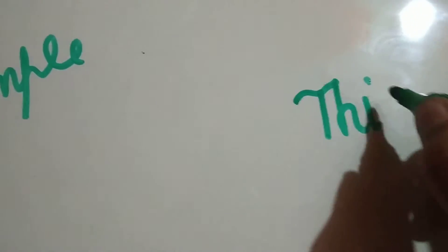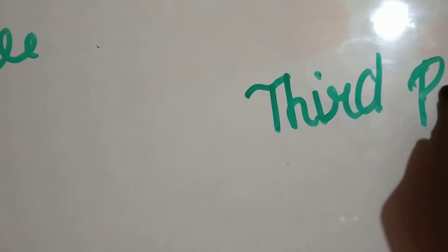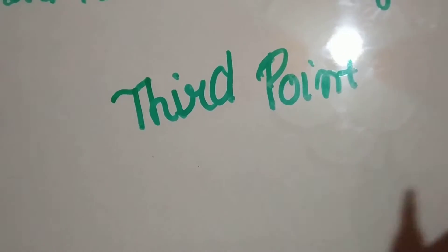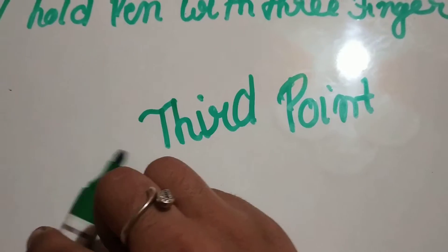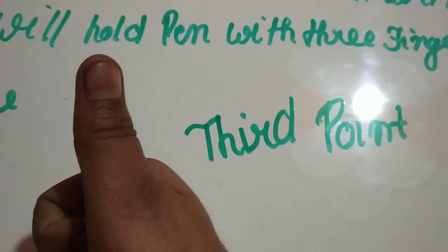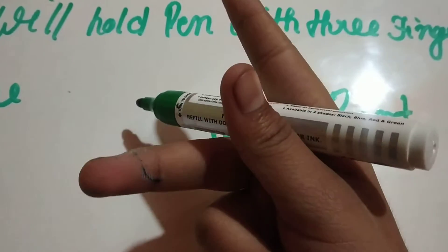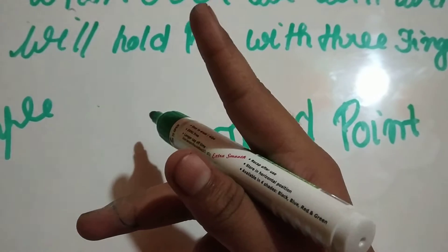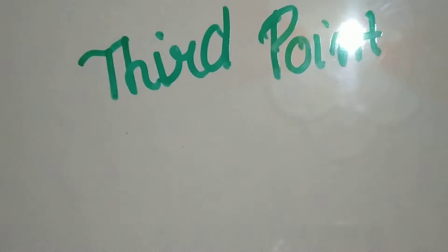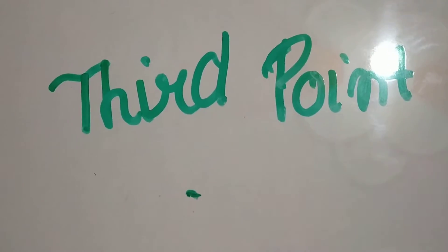Our writing should be neat and clean. We will hold the pencil with our thumb, index finger, and support the pencil with our ring finger — like this. See how neat and clean this is.